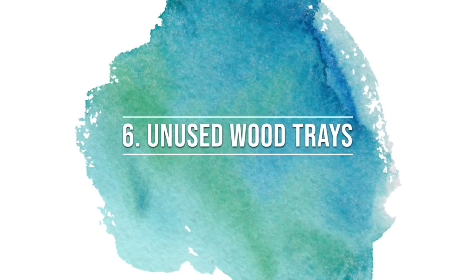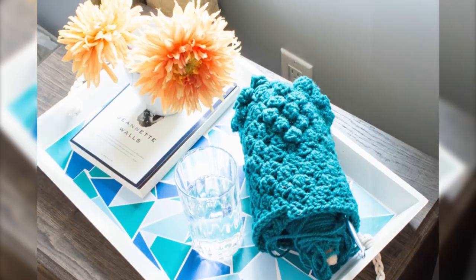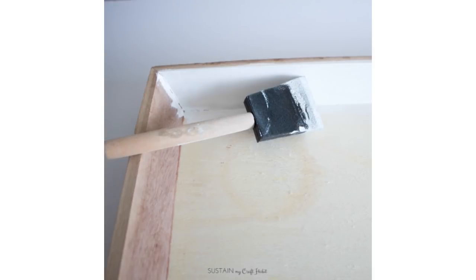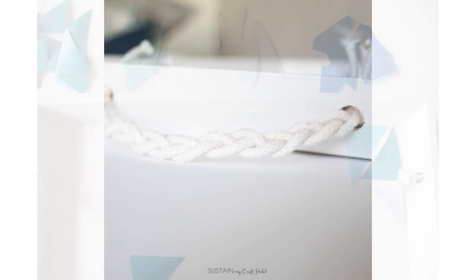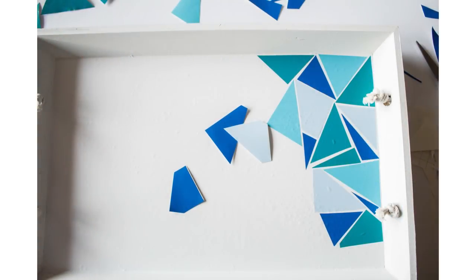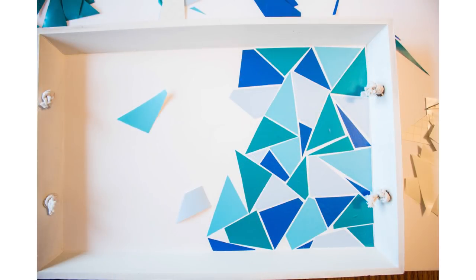Trays are a great way to corral all kinds of clutter and get a little bit of organization. We actually used an old catering tray, cut out bits of adhesive vinyl, and arranged them in a faux mosaic pattern. It looks just lovely as a serving tray or as a catch-all tray.